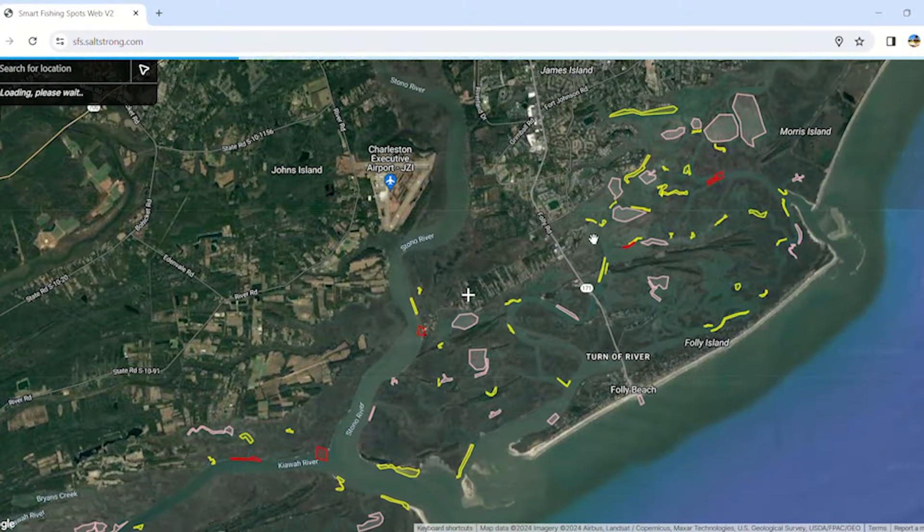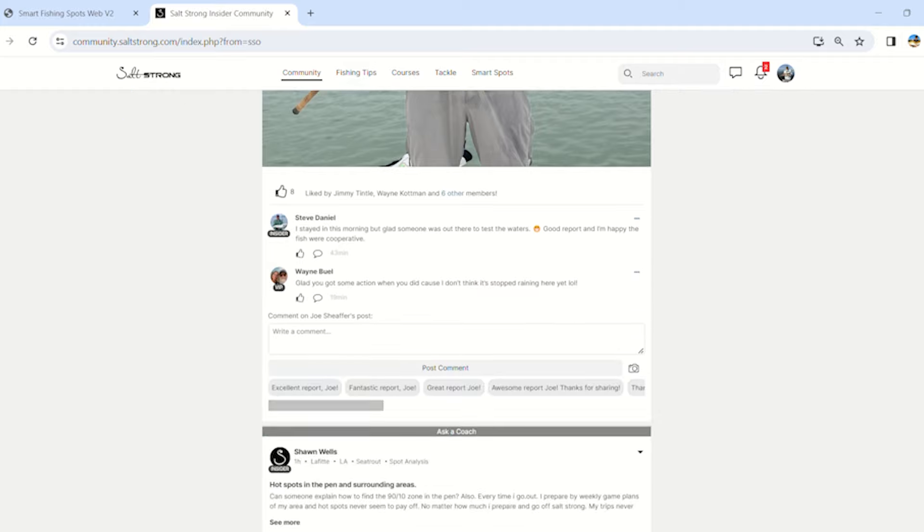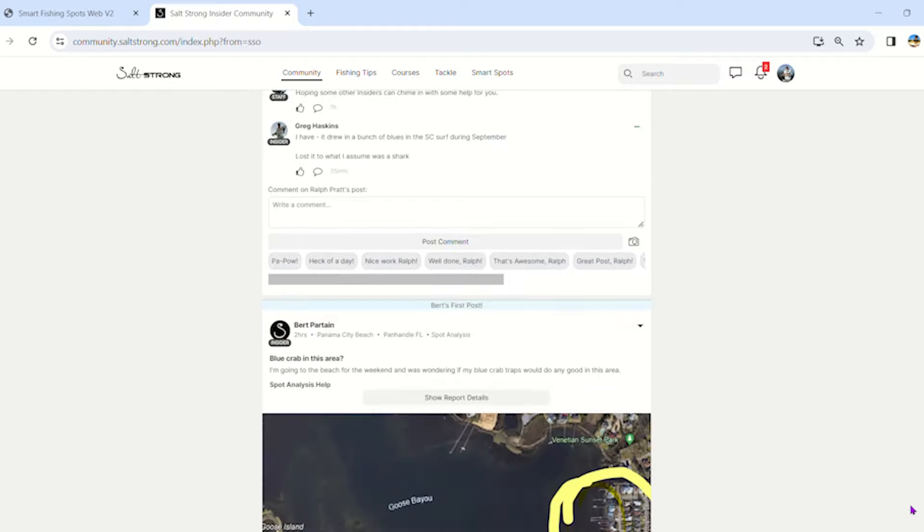On warming trends, going with a weightless jerk shad in shallow water can be a really productive way of putting fish in the boat — just make sure you're fishing it at the right time. Winter can be one of the most difficult times of year to catch fish, and a lot of times people think changing a lure or tactic will make all the difference, but most of the time the reason you struggle in winter is because you're fishing in the wrong place at the wrong time. At Salt Strong we want to help you catch more fish. We have a four-pronged approach: smart fishing spots technology, our insider community with up-to-date reports from 50,000 members, and more.